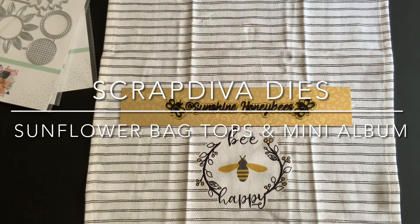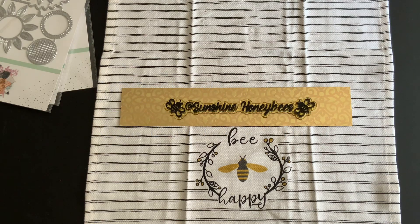Hello everyone and welcome to my channel. I'm Sunshine Honeybees and my name is Nicole. Thank you guys for stopping by. I have two hauls that I want to show you — they're not that big — and then I am going to do some projects to show you.